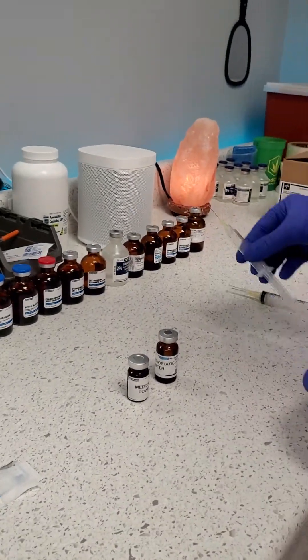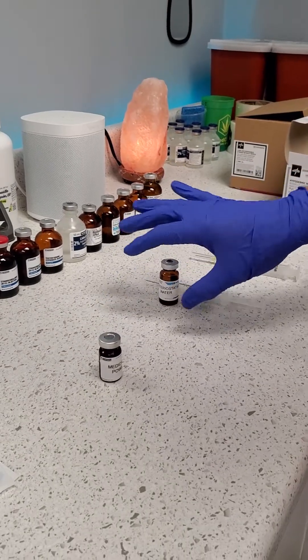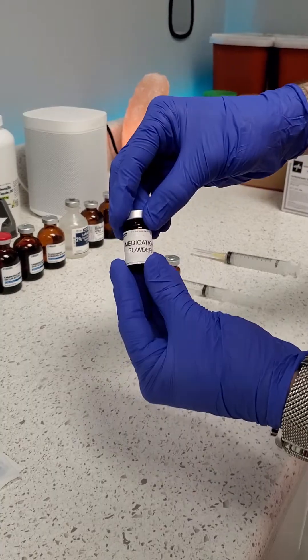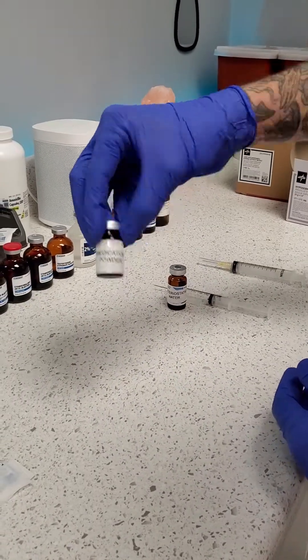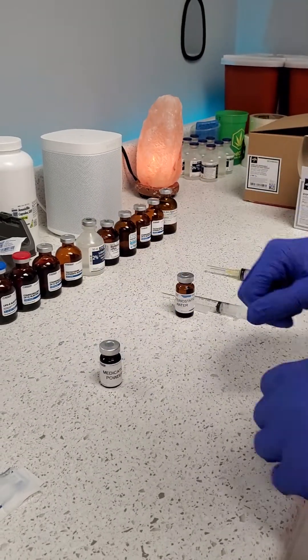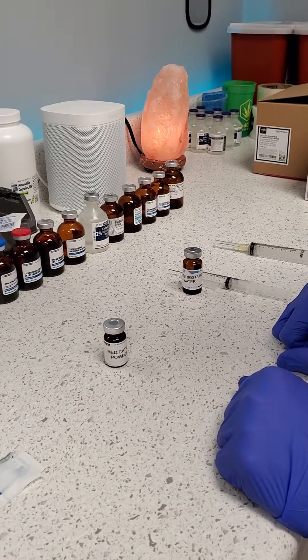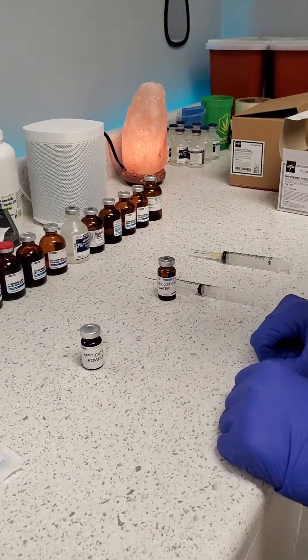Now dispose of your needle and the bacteriostatic water vial since that part is done. You now have 5 milliliters of bacteriostatic water mixed into your powdered medication. Give it a slight, very gentle mix and your medication is ready for use. Please follow the storage instructions, as some of these medications need to be refrigerated after they have been reconstituted. That's it — thank you.